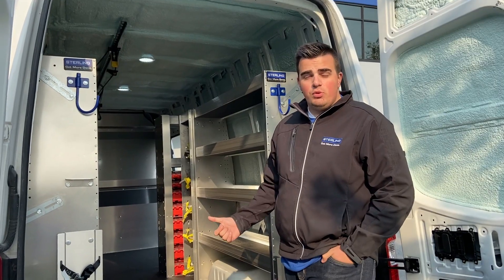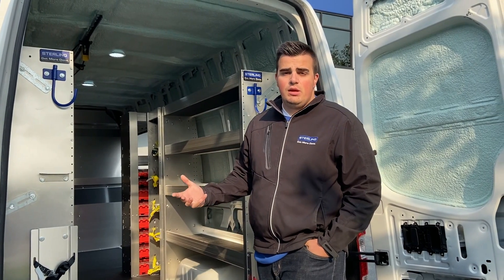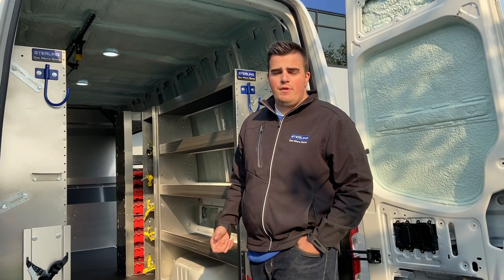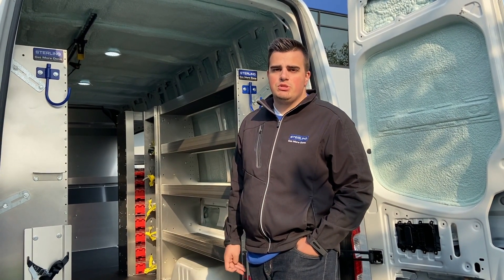If you like this build and want to see more — not just for the EV Star van but for a Ford Transit or any type of vehicle for your fleet — please give us a shout at 604-576-2300. This is Gideon with Stirling, thanks for checking out this EV Star video.